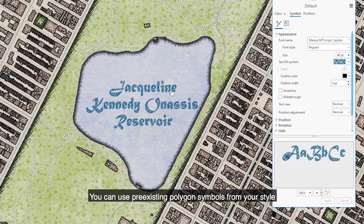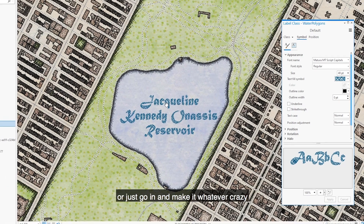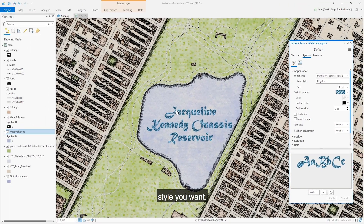Give it a shot, give it a try. You can use pre-existing polygon symbols from your style, or just go in and make it whatever crazy style you want. Have fun!